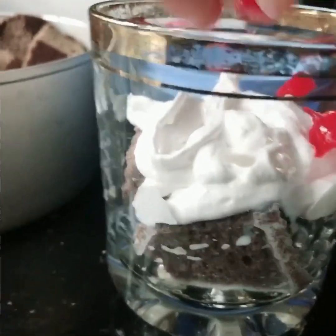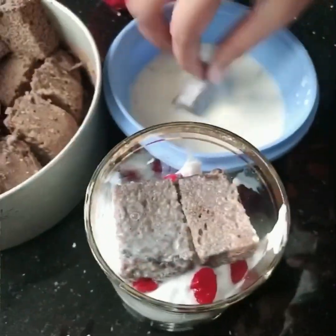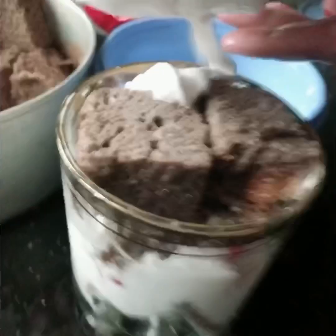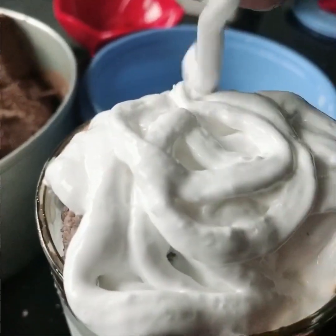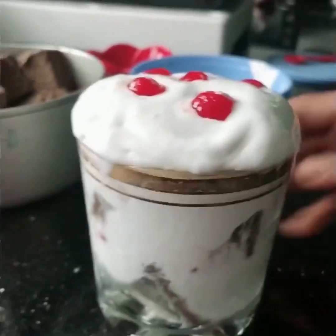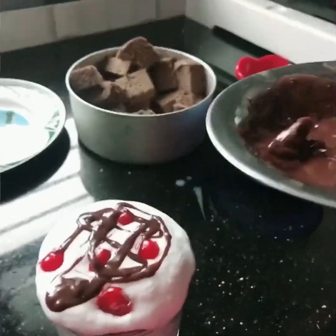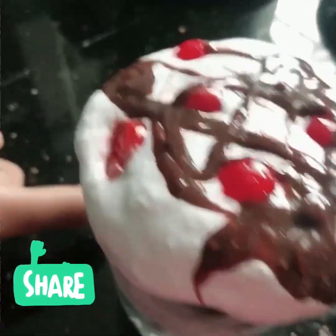We will add a glass of cake and add a little whipped cream, then add a little bit of cherries and a little bit of cream. We also use a loose type of whipping cream for a very fluffy texture. Then add a little bit of chocolate cream. I will also add a glass cake for the decoration.